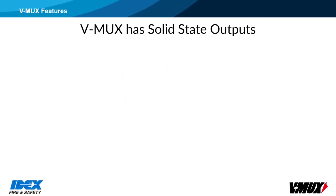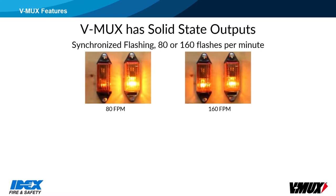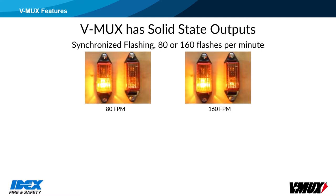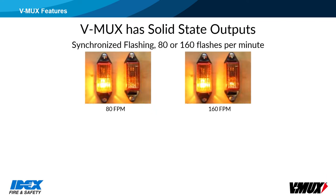The V-Mux nodes feature solid-state outputs, which have no moving parts. The outputs can be set to flash, and the standard flash patterns are 80 and 160 flashes per minute. The flash patterns can be synchronized throughout the network, and there is an A-B pattern for wigwag flashing. Custom flash patterns can also be created by the builder.